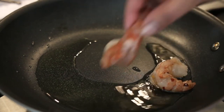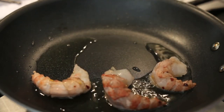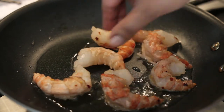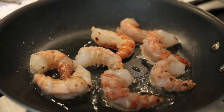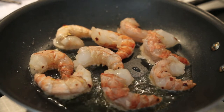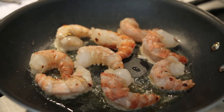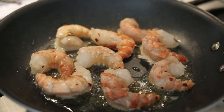In the meantime, I'm also going to cook my shrimp. I'm going to use the same pan I used for the breadcrumb mixture. I'm just going to add a little bit of olive oil and sauté my shrimp for about 30 to 40 seconds on each side. I want to cook my shrimp separately because I do not want it to overcook — the last thing you want is your shrimp to be rubbery.